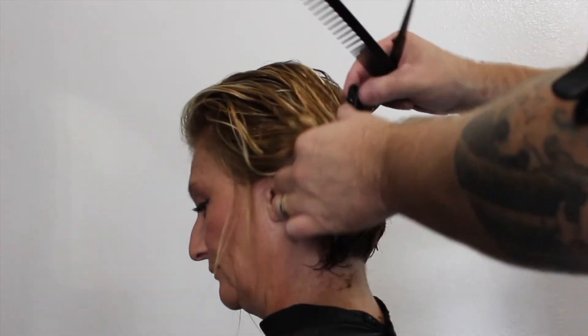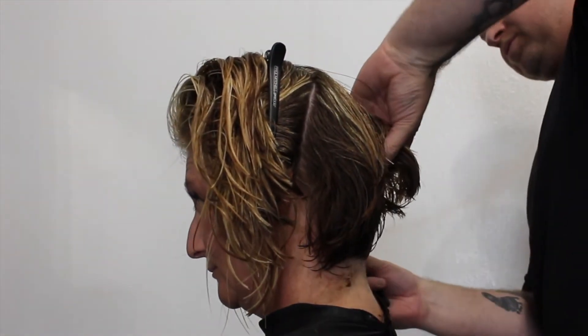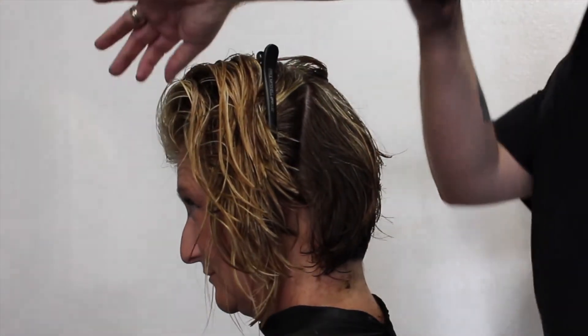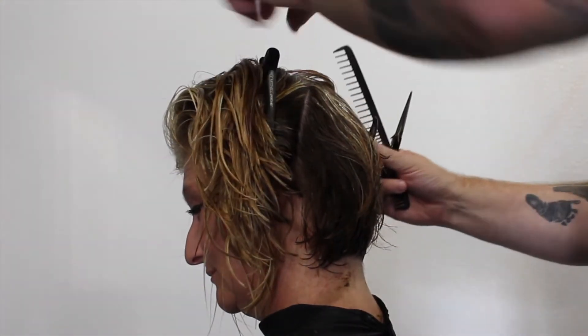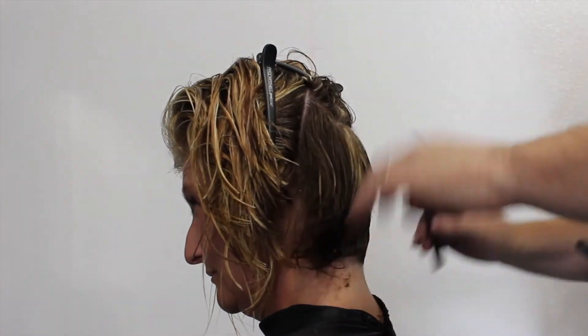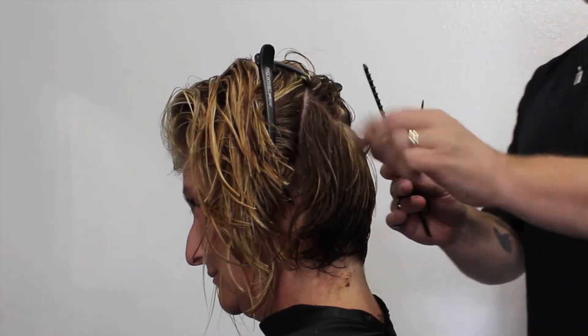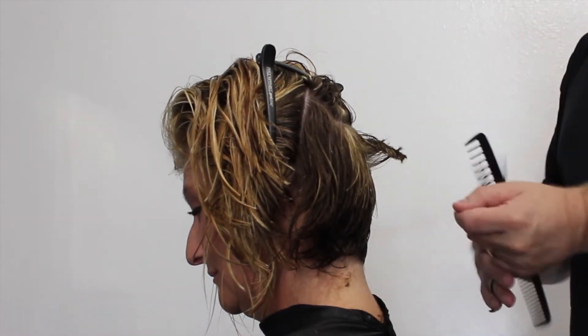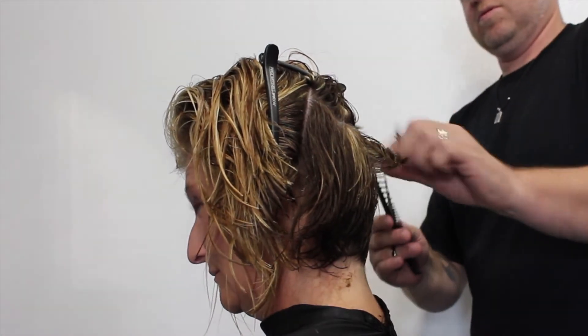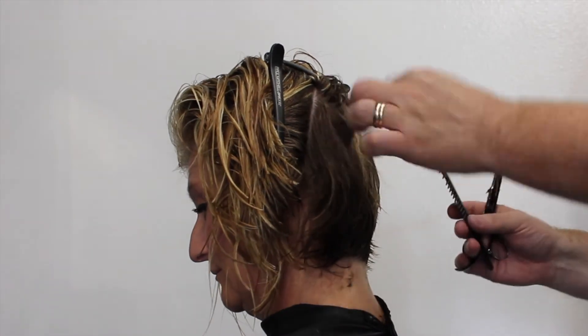Before I even dry the haircut, I'm going to go through and texturize it. What I typically do is take sections, twist the hair together, and close my scissor — not all the way — taking out some of the weight. But when I get to the end, I actually cut the end off to give it that choppiness, that textured look on the very end. You can see right there, just taking the end right off, which creates a nice texture and a nice finish.